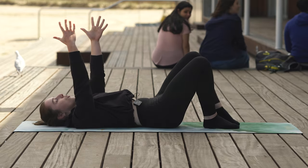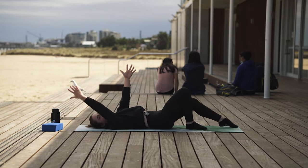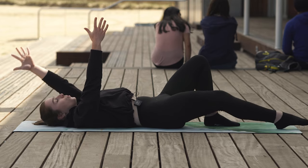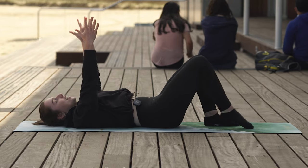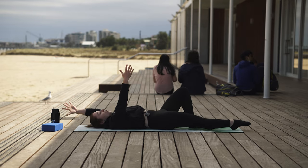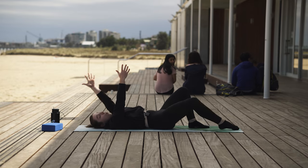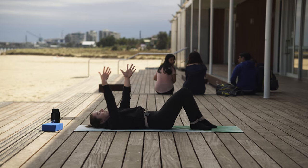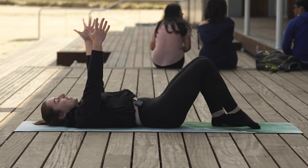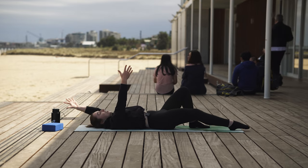Exhale, extend. Inhale, draw it in. Squeeze through that midsection. This is just a warm up, we're just getting started. Let's speed it up — one, keep going, two, let's get to eight: three, four, we got this, five, six, seven, last one, eight.